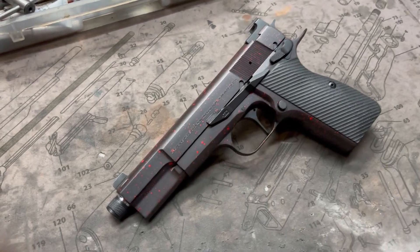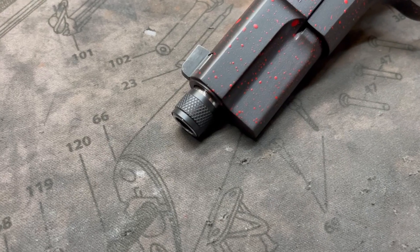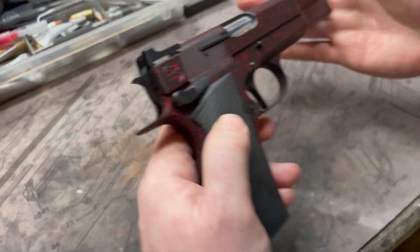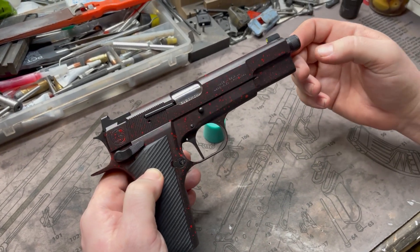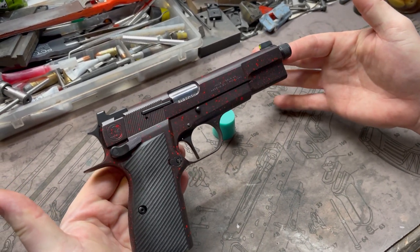We have a threaded barrel on this one — this is the BH Spring Solutions threaded barrel. It has a 1-in-10 twist and they just released these not too long ago. We're very happy to get our hands on one. Our first threaded barrel Hi-Power.